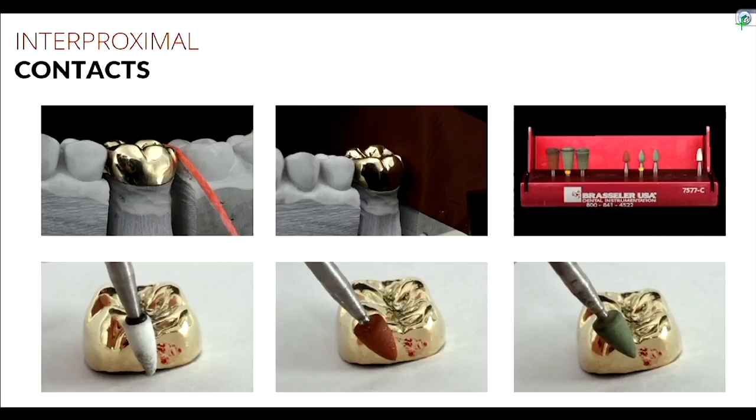It's hard to verbally communicate how much to adjust — it's something you need to do a few times to get a feel for how much material is removed. I could say run it at a certain RPM for two seconds, but everybody pushes a little differently. Some people have heavy hands, some are light. It's a trial and error process until you get a feel for how abrasive the burs are.